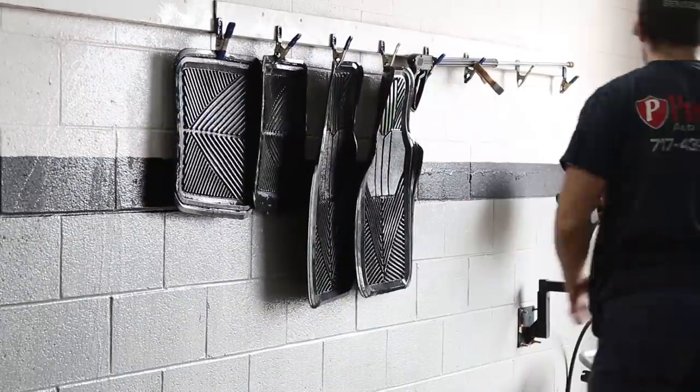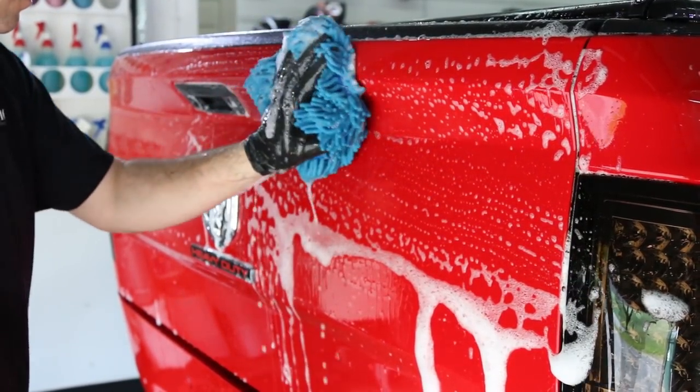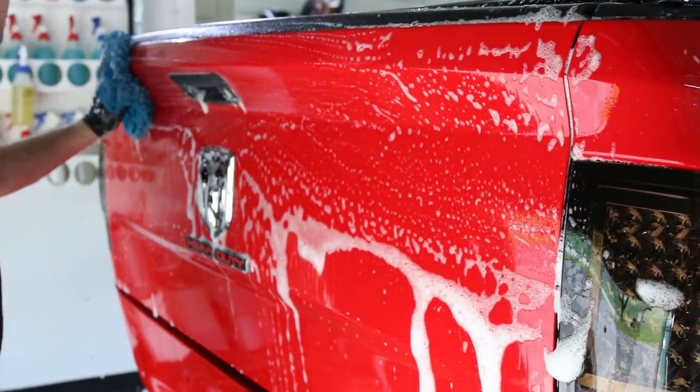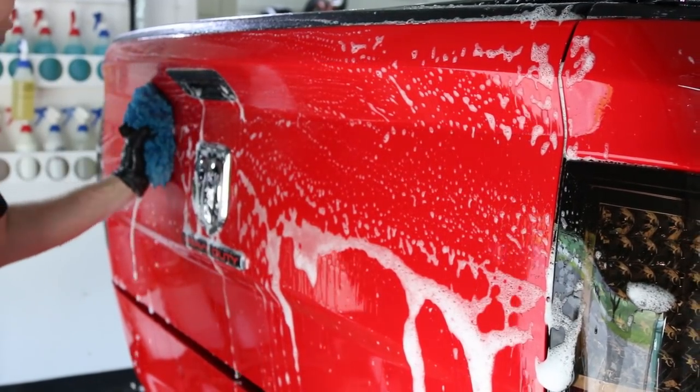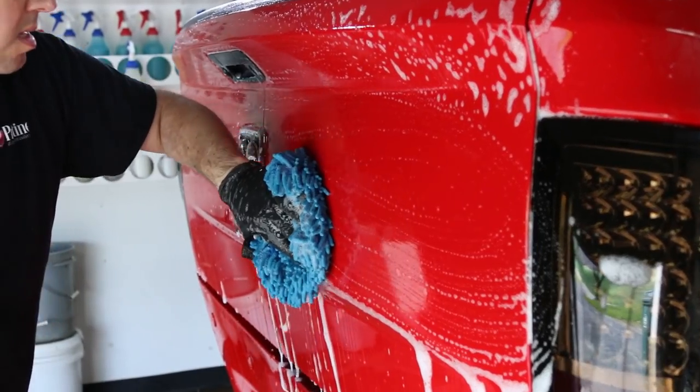If you haven't already, please subscribe if you're interested in seeing more videos on the detail of this truck. We will be doing a full exterior detail and ceramic coating video. So if you're interested, please hit that subscribe button and we'll catch you guys later.